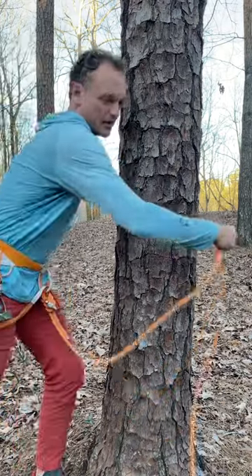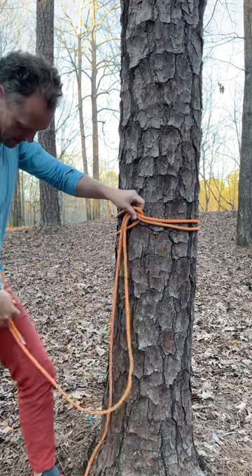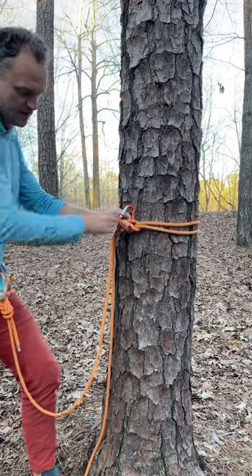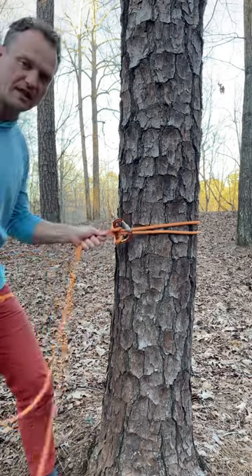Throw the bite around the tree — the bite goes behind the two strands. Then you clip the bite's two strands like that, lock down, and you've got a tight knot.